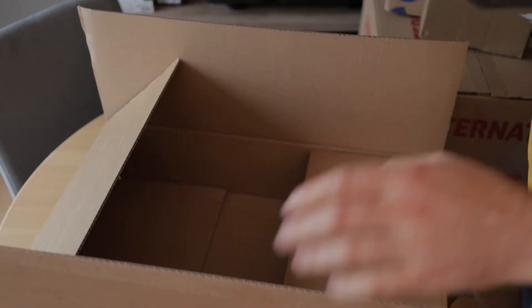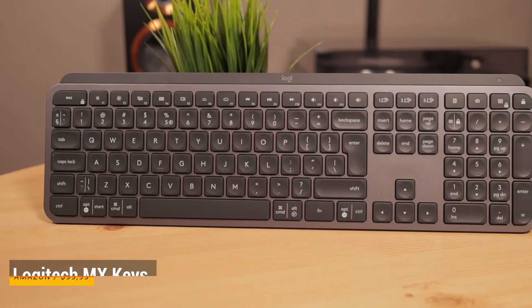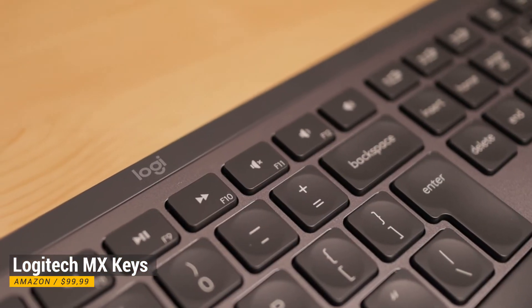To make everything complete I also received the Logitech MX Keys keyboard. The first reviews were very promising and I'm wondering what the experience is like when used together with the MX Master 3.